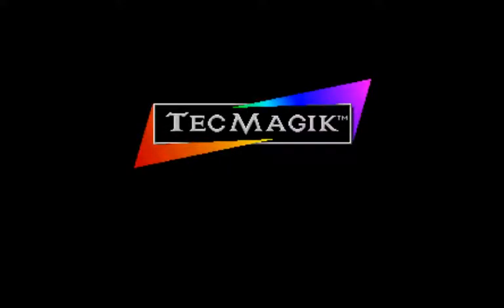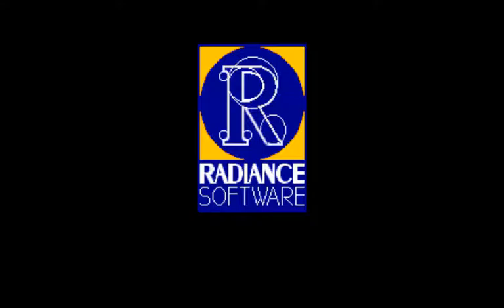Alright, today we're going to be playing, what was it called, Andre Agassi Tennis. Again, another sports game, which I'm not too keen on.